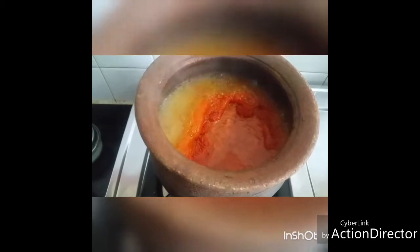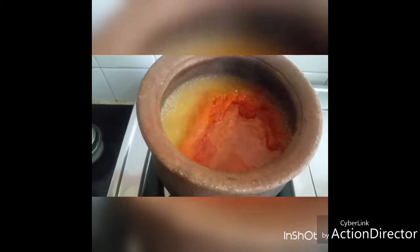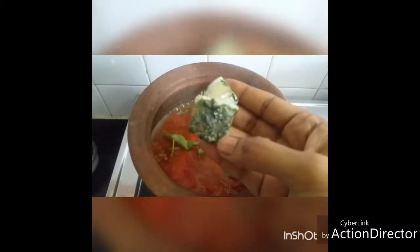Now this is the stage at which we stop. Remove from heat and add quarter cup of water to it so that it all settles down. Now add curry leaves and coriander leaves. I have frozen coriander leaves with coconut oil, so I'm adding that — you can add fresh coriander leaves, they taste very good.